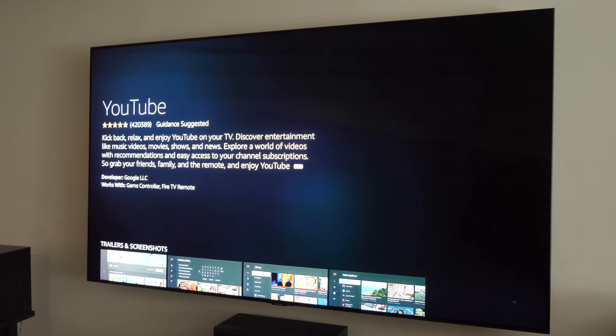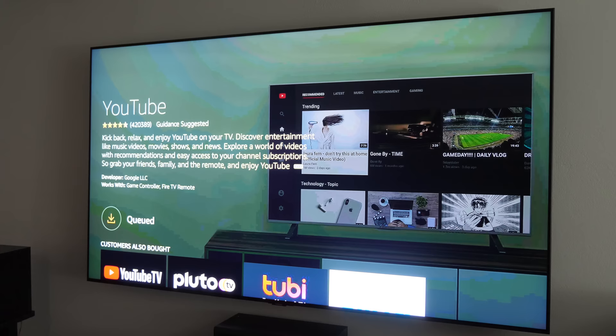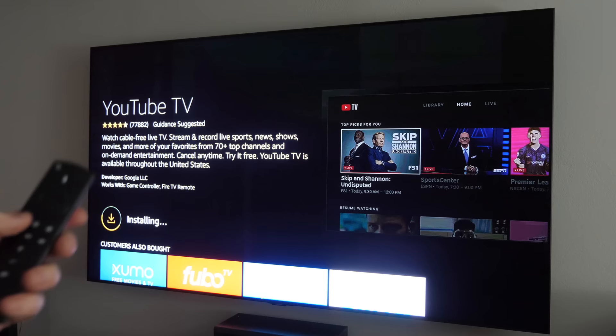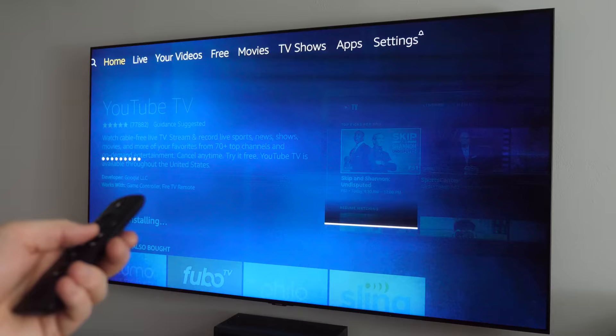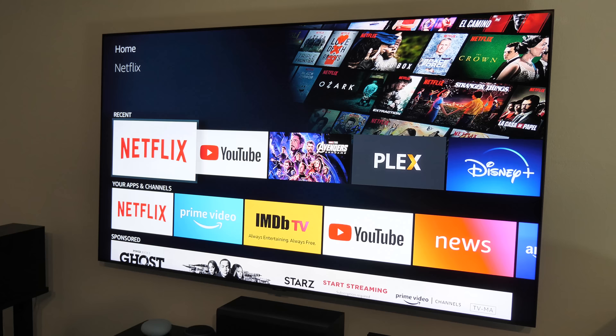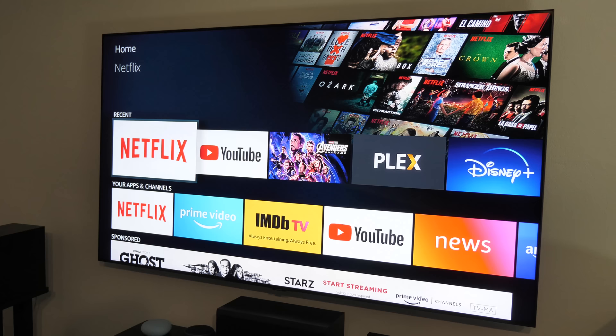You can browse around and find things to watch. If you want to go into an application, navigate to it and press the select button to open it. If you need to sign in you'll need to do that, or it may prompt you to download the app first. Anytime you want to go back to the home screen, push the home button — it will take you right back home — or you can push the back button.